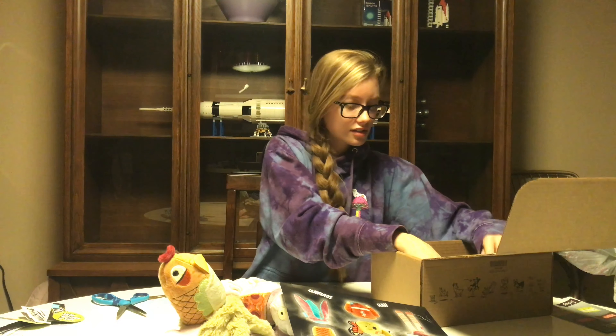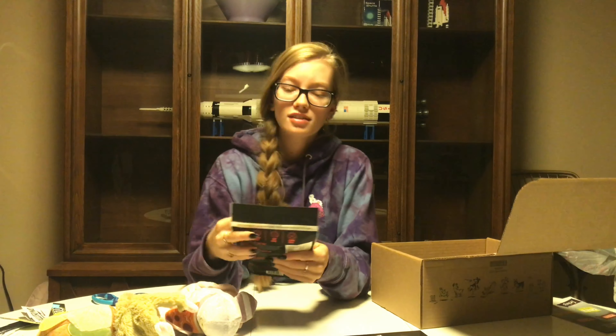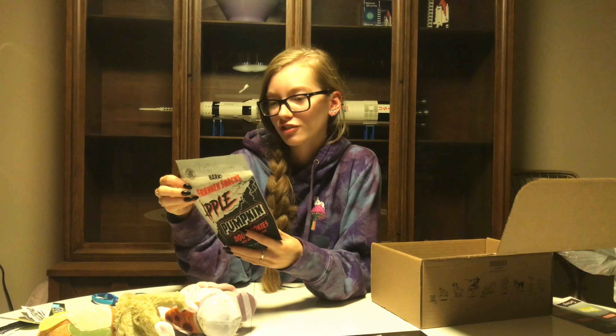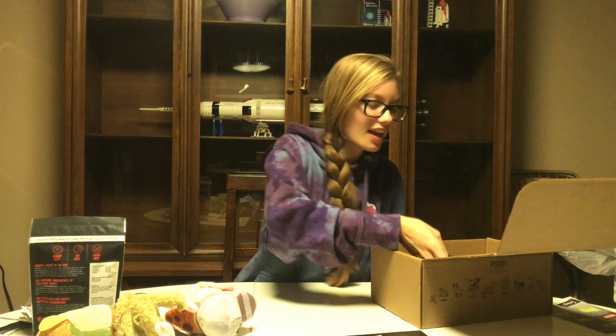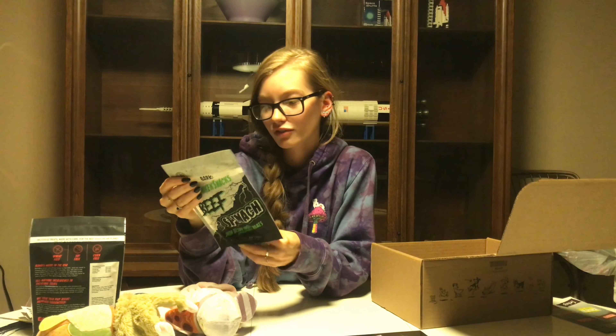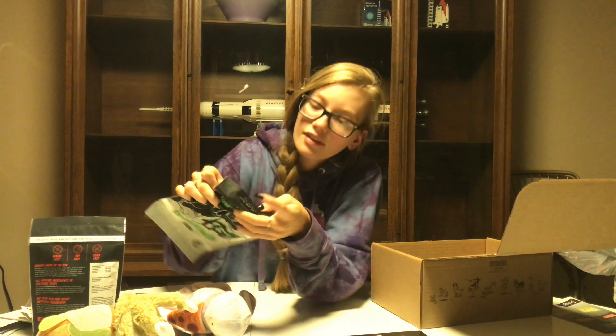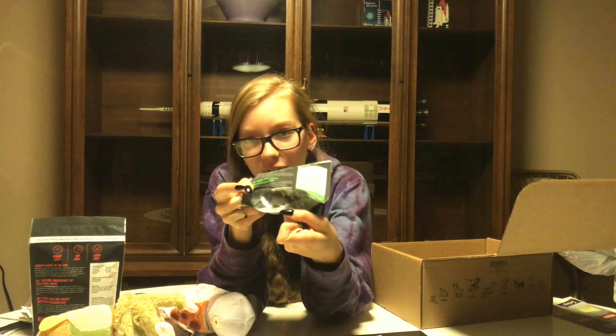Now for the treats. The first one is 'Frank and Snacks' — apple pumpkin dog cookies, wheat free, soy free, corn free. The other one is beef spinach, also wheat free, soy free, corn free, and grain free. They look like little beef jerky cubes. I have one excited little dog down here who thinks he's getting some — not right now!